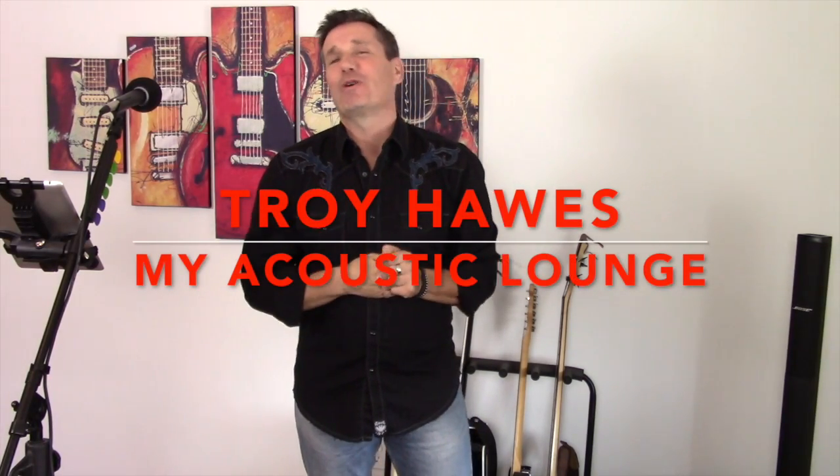Hi everybody, my name is Troy Hawes. Welcome to another edition of My Acoustic Lounge. We've got a great guitar tutorial and cover for you today.